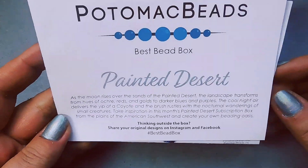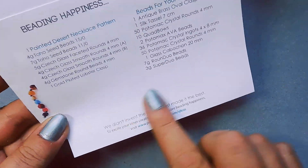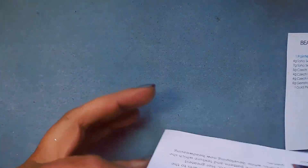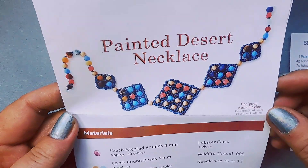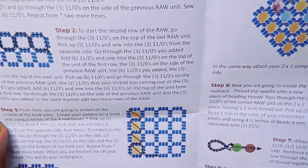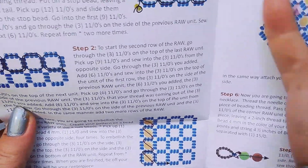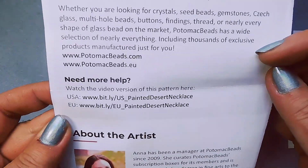The theme for this month is Painted Desert, and on the back is your list of beads. With the Best Bead Box you get one pattern — this month it's the Painted Desert Necklace. It gives you all the ingredients, and you can learn visually and through the instructions. The artist is Anna Taylor.